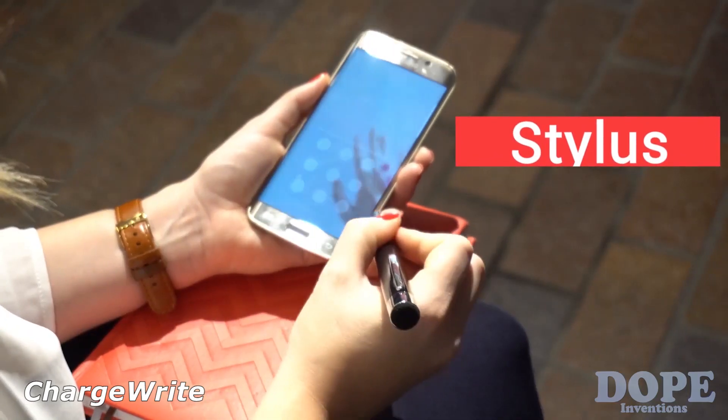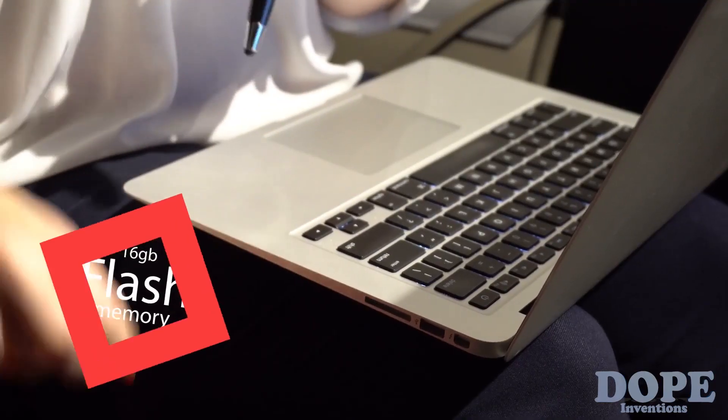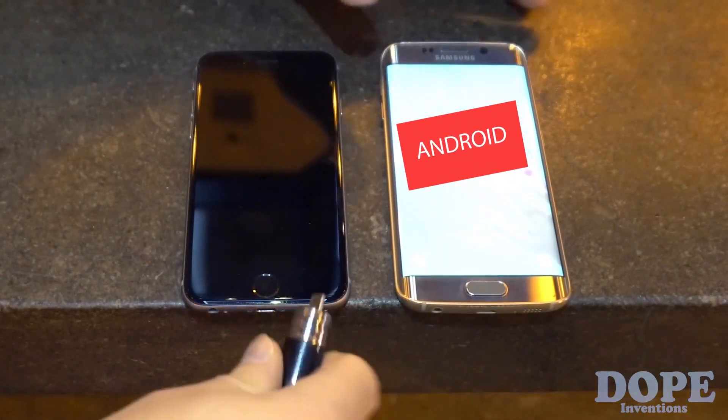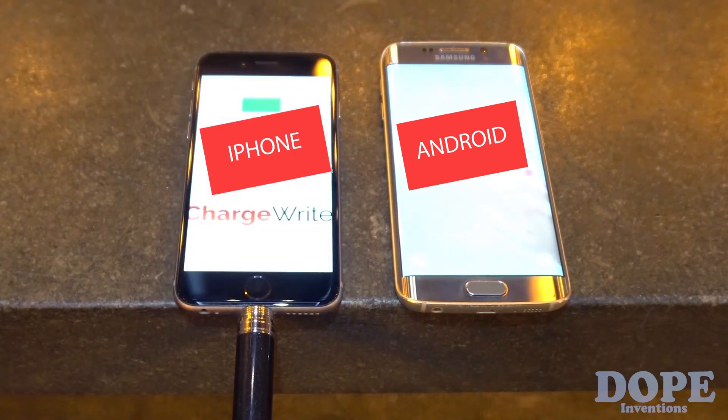Hello, I'm Sean, and this is ChargeRite, the world's coolest pen. It's a stylus for your devices, a screen cleaner, an external 16GB flash memory drive, and a PowerBank phone charger with a built-in universal plug to charge all iPhone and micro-USB devices, including Android phones.